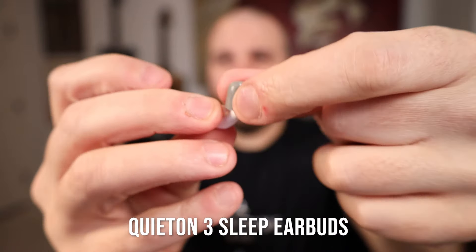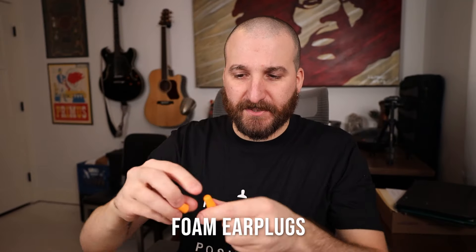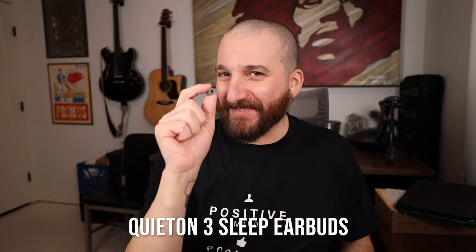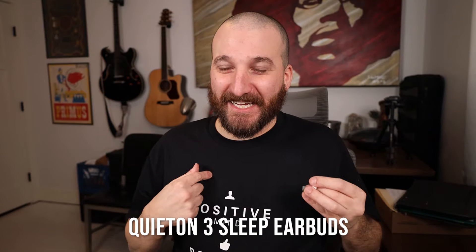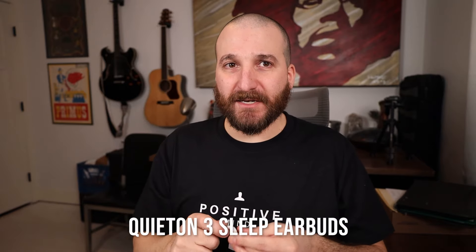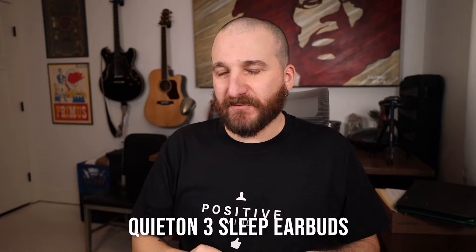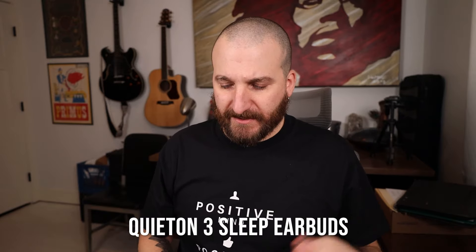The QuietOns have different size foam ear tips — you squish the tip down and jam it into your ear, then the foam expands, just like regular foam plugs. But there's a hard piece inside that foam ear tip, so when you squish it down it only goes so small. I had the smallest size on and there's barely any foam around it. My left side was fine, but the right one would fall out while sleeping. I switched to the next size up and now they're both a little too tight, pushing out against my ear all night.